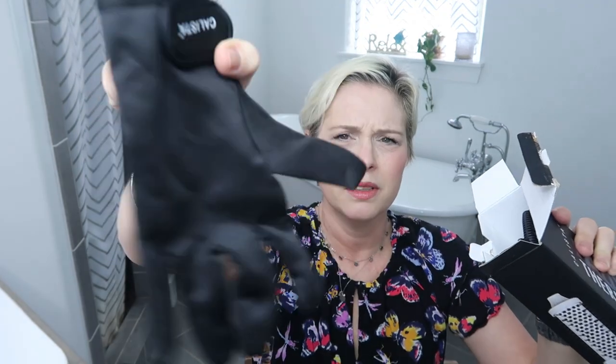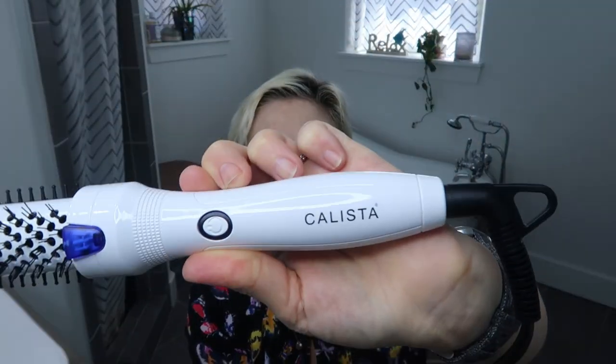In the box we've got what looks like a heat glove with 'Calista' on it, and the tool itself — it's white with 'Calista' on it. There's a power button here and what looks like a little nozzle, maybe for air to come out. I'm not even sure how this works, so let's open this up. I'm going to plug it in — ooh, it made a sound when I plugged it in!